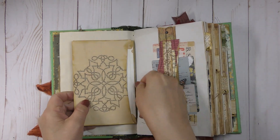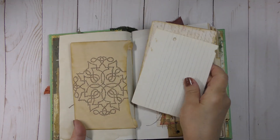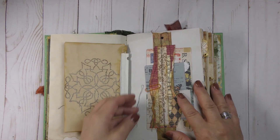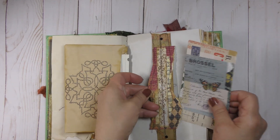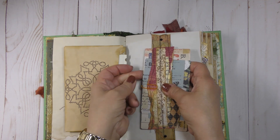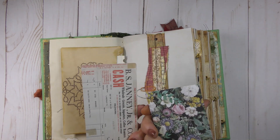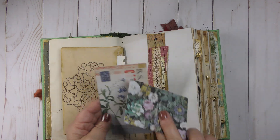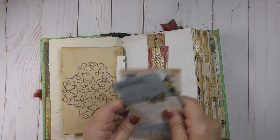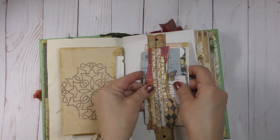Here is an envelope with a pocket on this side, and some journaling paper and a journaling card that slips right in. Here's a vertical belly band with some Tim Holtz cards — very pretty collaged cards. These can be used for journaling as-is since there's a lot of white space, or you can attach a piece of paper or a photo. They're also very decorative, so I put a clip on there to keep them in place.